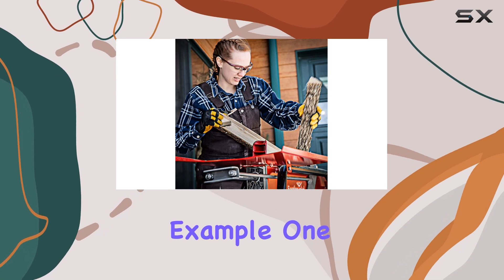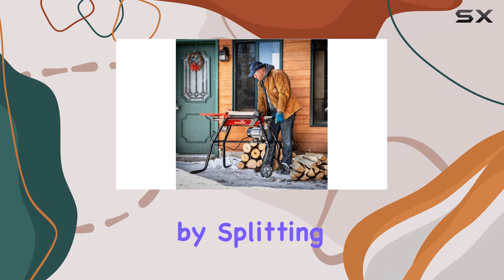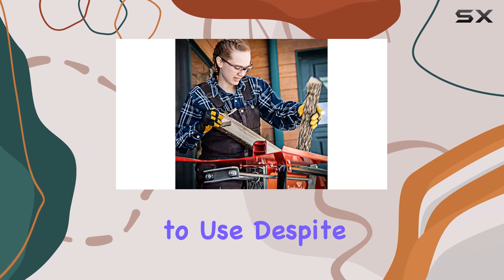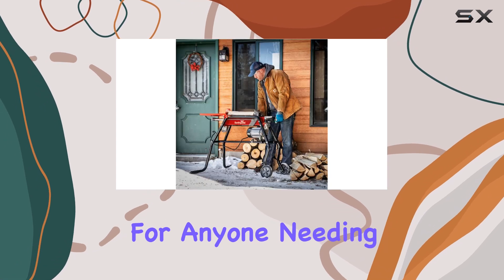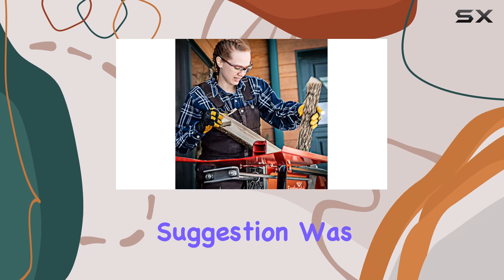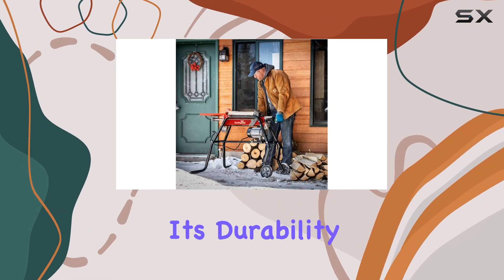For example, one user, Alyssa Ramirez, mentions that it exceeded her expectations by splitting a large number of logs in just one hour. She found it easy to use despite its weight and recommends it for anyone needing a powerful log splitting tool. Her only suggestion was to add a cover to protect it from outdoor elements, which would increase its durability further.